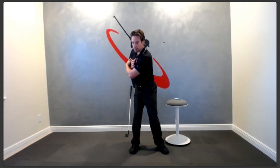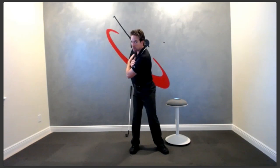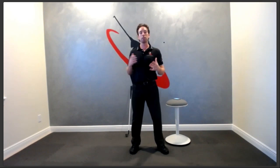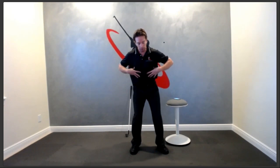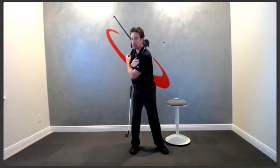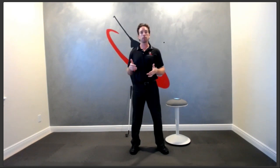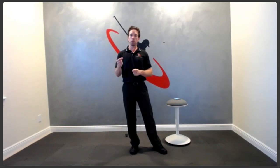Get in your setup, put your arms across your chest, and make a nice full turn by pulling that right shoulder behind your head. Notice what you feel in the right arm, right tricep, right shoulder — probably nothing, because you didn't use those muscles. You focused on your torso to turn, keeping the arms and shoulders relaxed. That's what it should feel like at the top of your swing — that's how little tension you need in the right arm and right side.